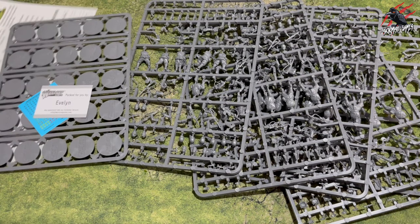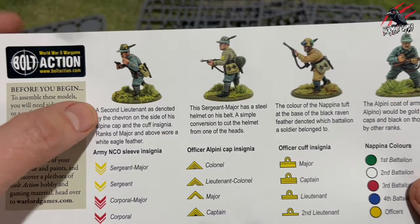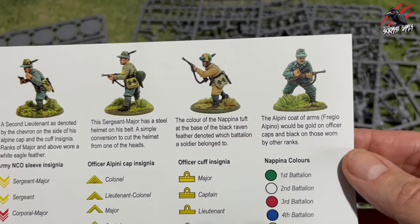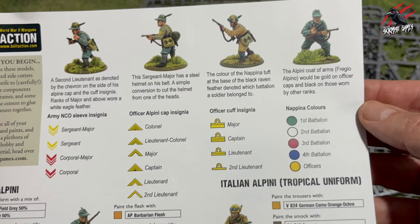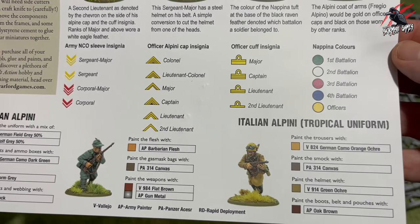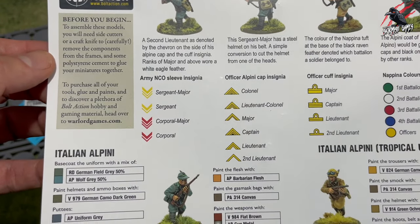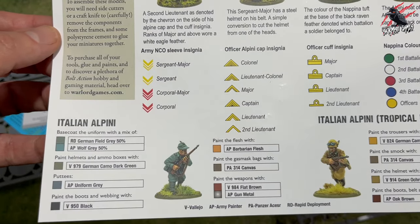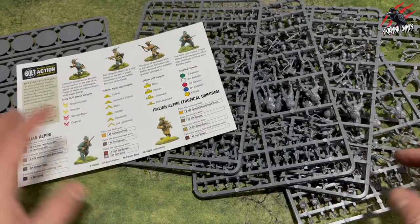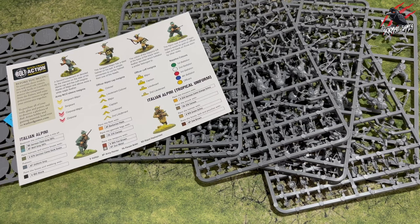This sheet will tell you a little bit about each option so you can build the sergeant major — it says you just convert one of the heads with a helmet on and put it on his back. I've done that in the build as you'll see later. There's also a colour guide and everything you need to get going. At first I was expecting to see an instruction manual for the infantry when I did the Gentleman's War box but you don't need it — it's very obvious where everything goes, and they do include step-by-step guides for vehicles.